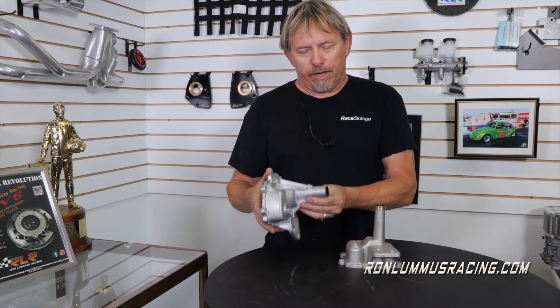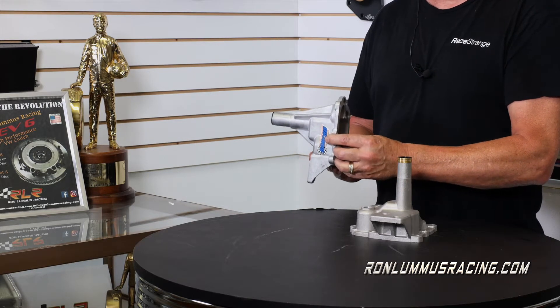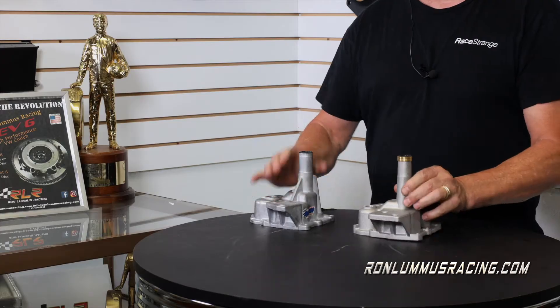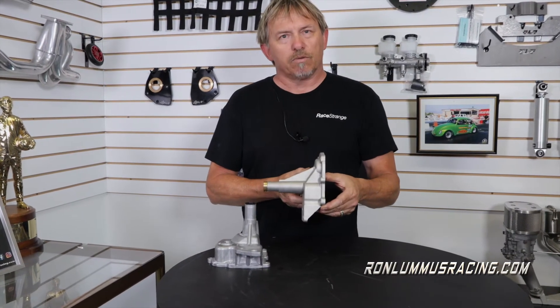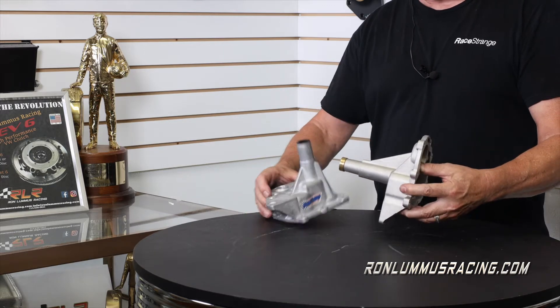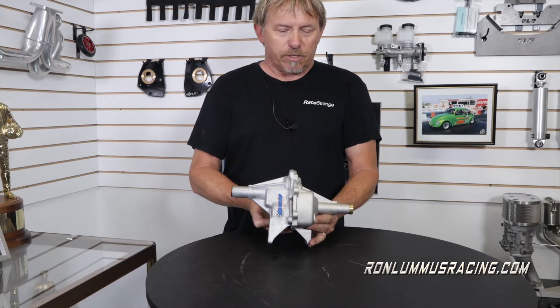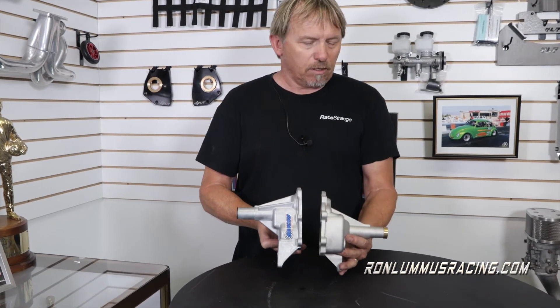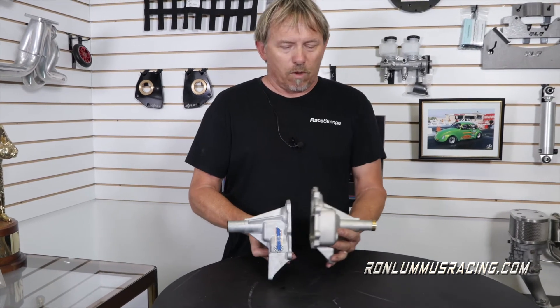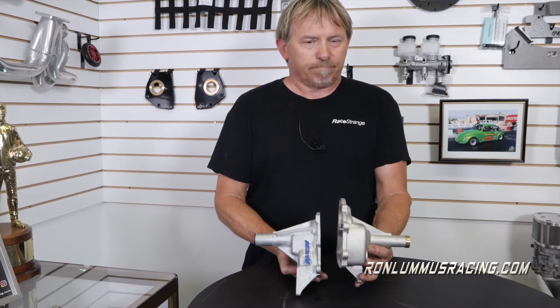Hey everybody, Ron Loomis here. I wanted to show you real quick how we determine which nose cone you need when you're running a one inch transmission raise kit. This is a regular type one nose cone — you can see the hockey stick is set up rather high. This nose cone is the type one early bus nose cone, and you can see that the same hockey stick is actually down one inch more. If you put them back to back you can see the difference between the two. When you use a one inch transmission raising kit, you need this accompanying item — the type one bus nose cone.